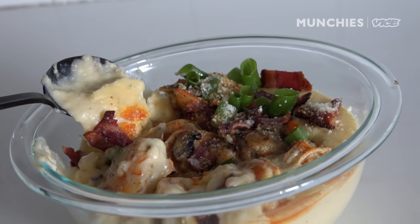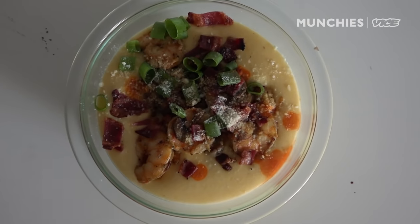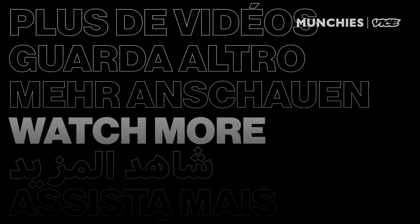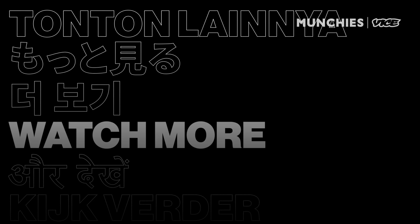Out of everything I've made so far, by far the most challenging. And I appreciate all of you for checking me out. Recipe for Disaster did not turn into that much of a disaster. Let's go. Peace y'all. I'll do it again.